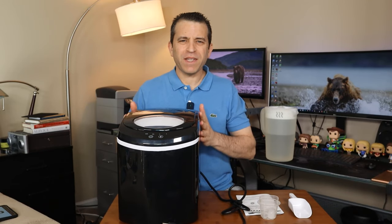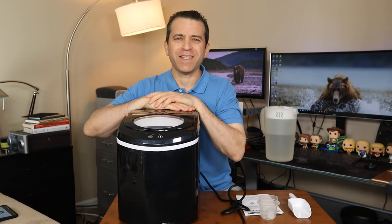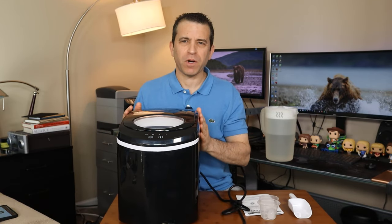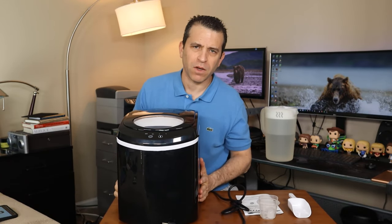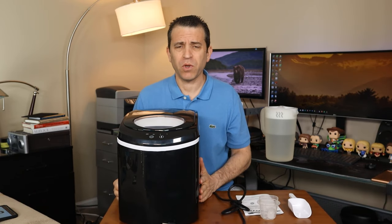Hey, what's going on everybody? I hope you're having a great summer. I want to talk today about keeping cool with this ice maker. This is a portable household ice maker by a company called Trustec. This was sent to me to review and share with you.